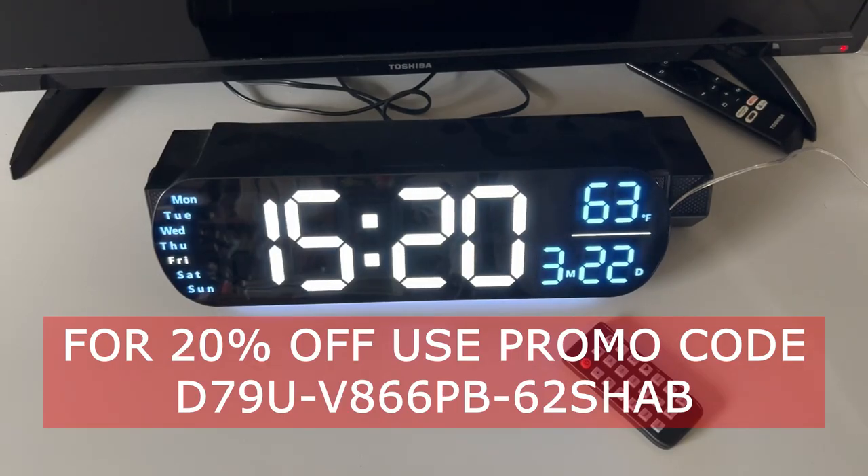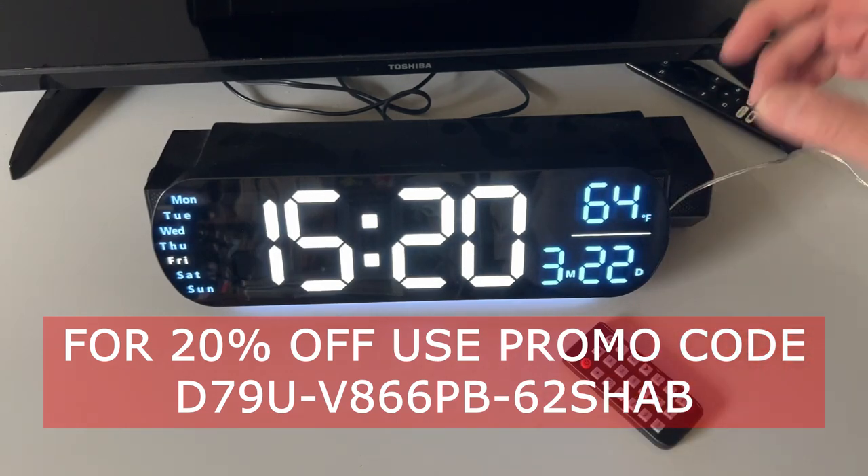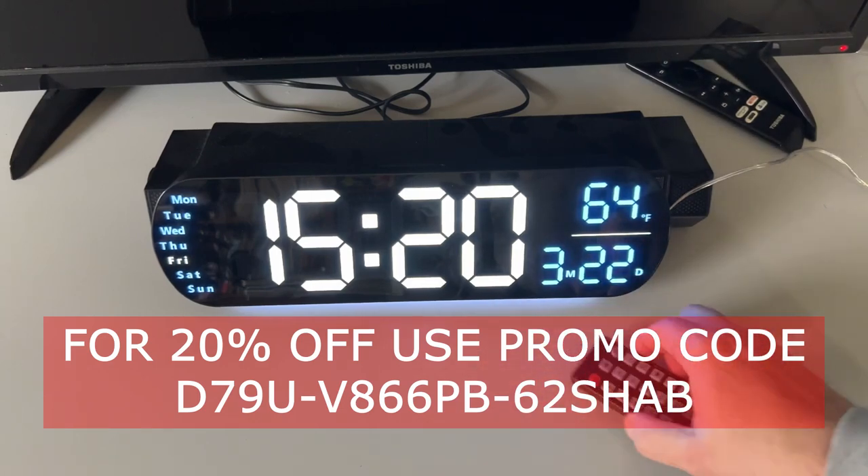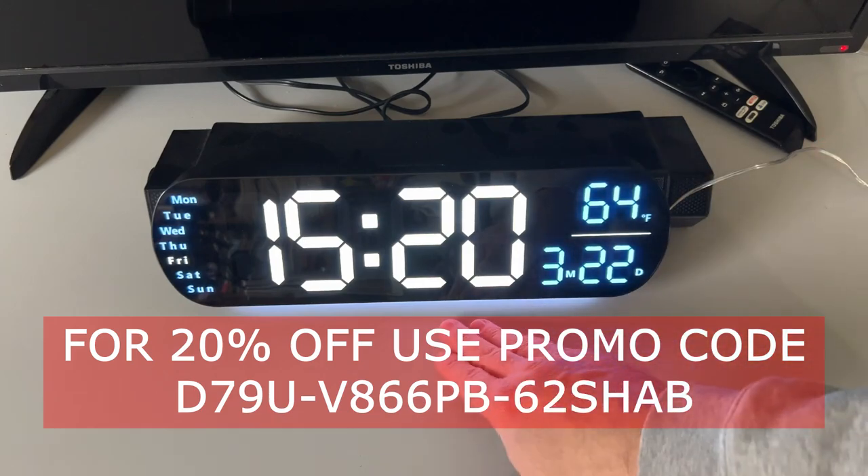If you want to get this clock, you can use the link provided in the description below. Use that and you'll get a 20% discount. In addition, if you contact the company after purchasing it and provide them with some information, they'll send you a free gift — that information is in the description as well. So make sure you check that out. I'm John Eugenics Grandpa. If you like this review, give this video a like, and stick around for more reviews like this.